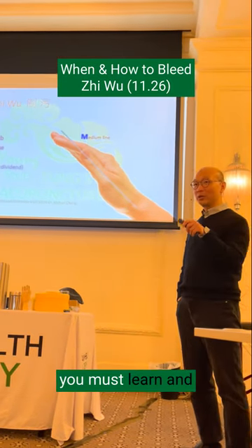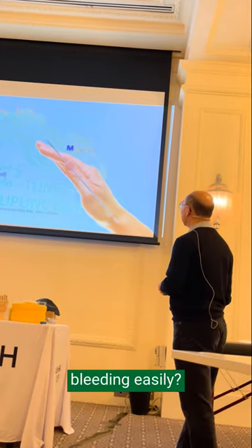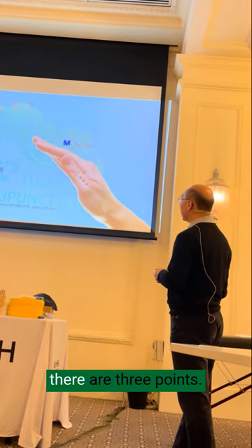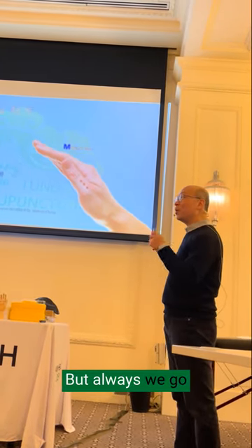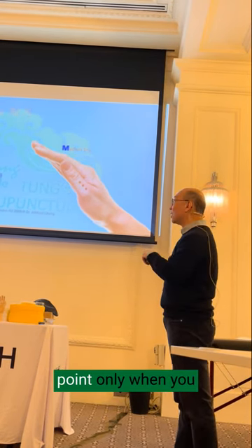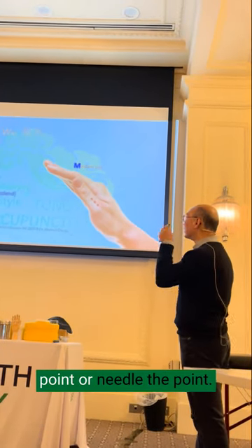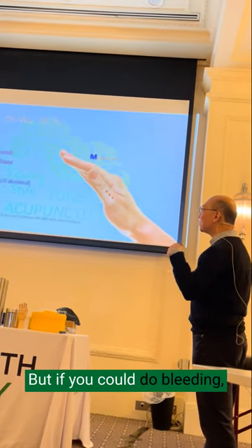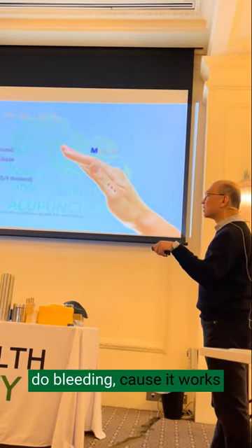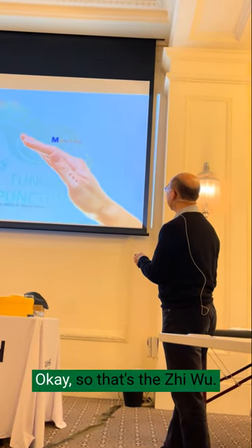Zhi wu is the thing you must learn and there are some tips on how you do bleeding easily. On the end line there are three points, but always go to the vein instead. Only needle the point when you couldn't identify any vein. If you could do bleeding, do bleeding, because it works much better than needling.